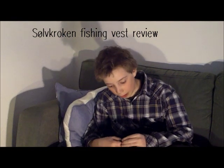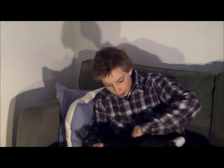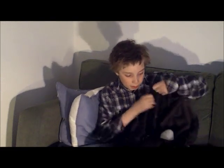Hello guys! Today I want to make a review for my new fishing vest. It is really nice.